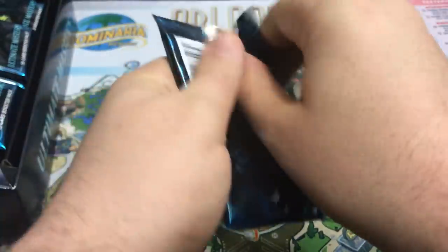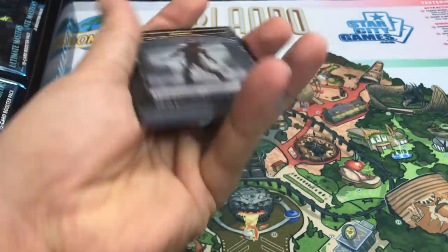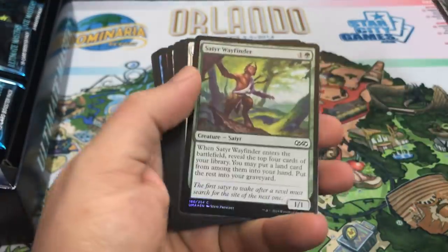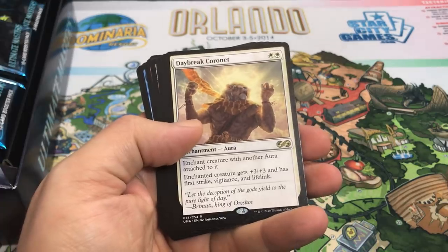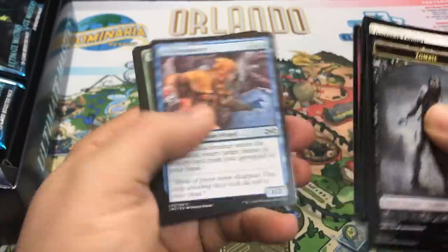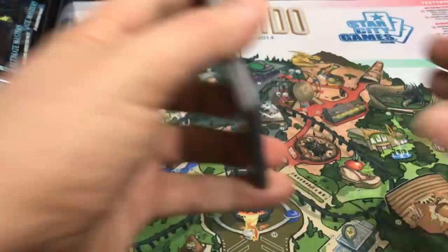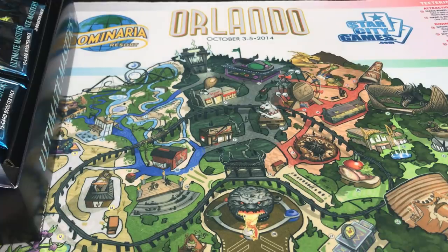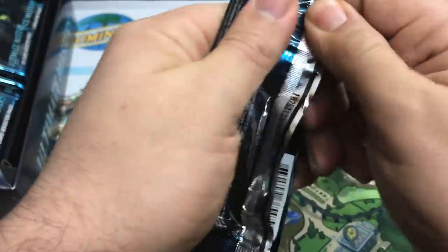Only 24 packs in a box, but you get the extra foils and the box topper — at least that's something. You can find these boxes for a lot cheaper than retail. Satyr Wayfinder is our foil, and Daybreak Coronet is our second rare. If you can find these at a good price, that's awesome, but $335 retail is very expensive. A lot of stores will sell these packs between $12 and $14 each, which doesn't make for a very cheap draft.